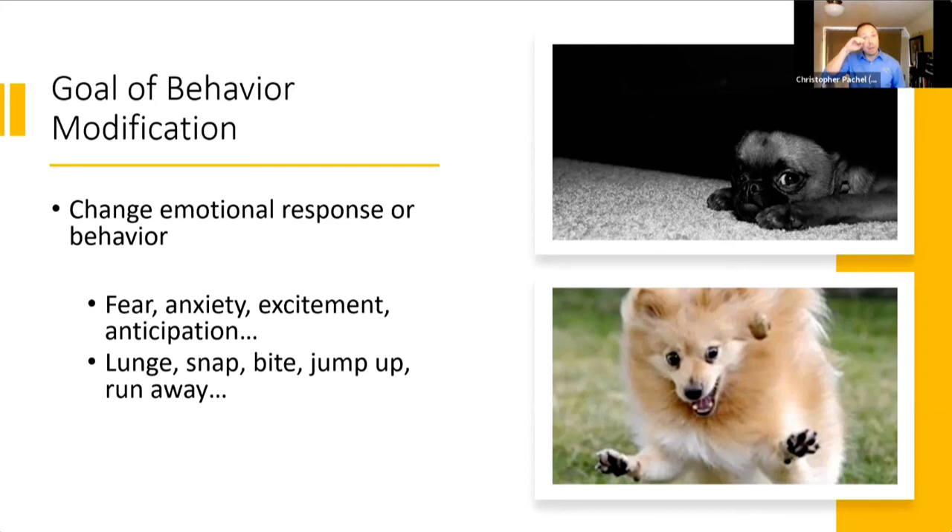And then in other cases, we're thinking about it more from the behavioral side — more the operant side. What is the animal doing in that particular circumstance? And if we could reinforce and strengthen a different response pattern, then what would that give us in terms of therapy? So we're looking at it from all these different angles.